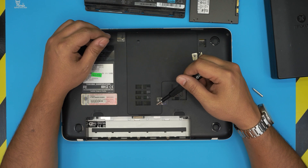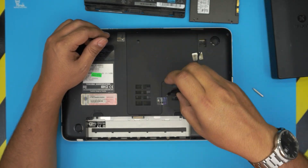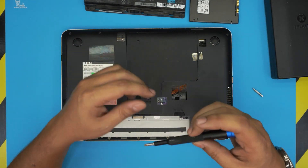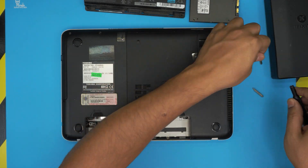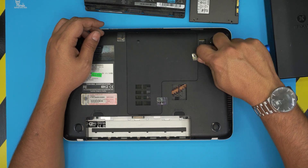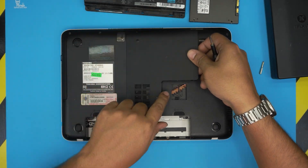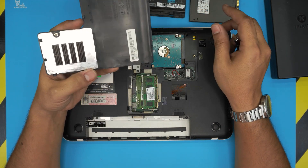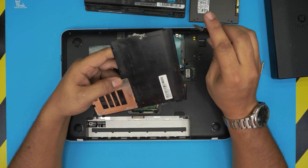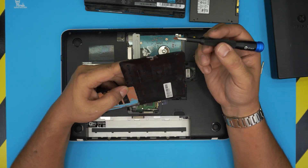Next, remove the service cover, which is held by two screws under the labels. Loosen the screws — they have a C-lock on them so you can't fully remove them, just do a few turns. Then grab the flat screwdriver, place it right underneath, and peel it off, working it around until it cracks up and comes off.